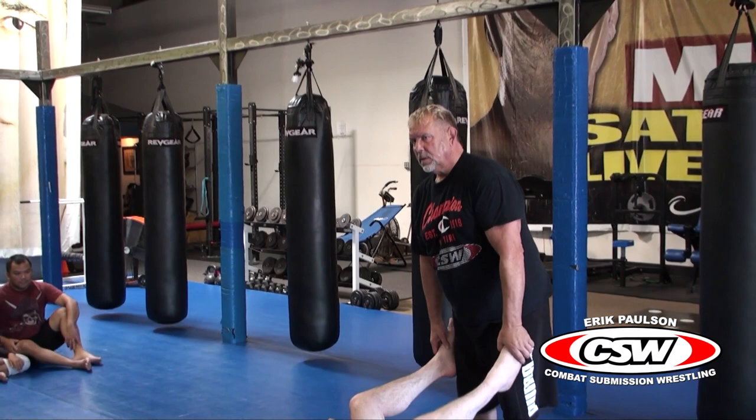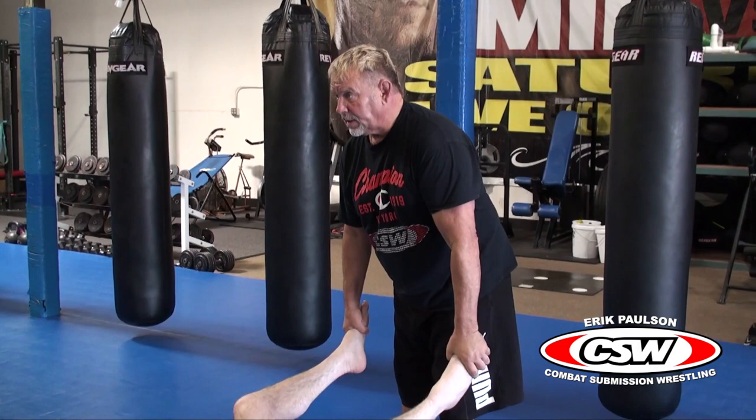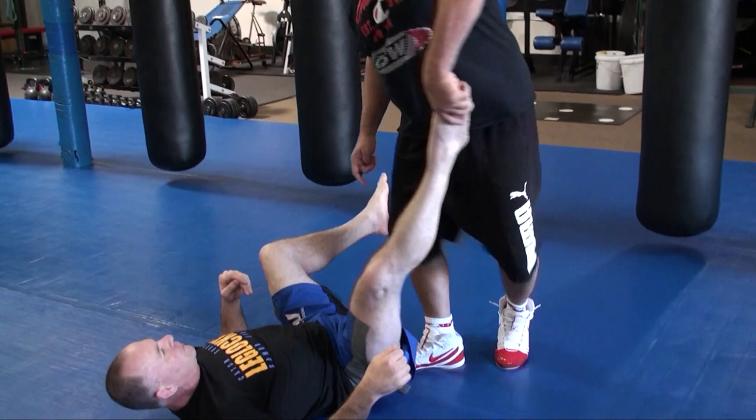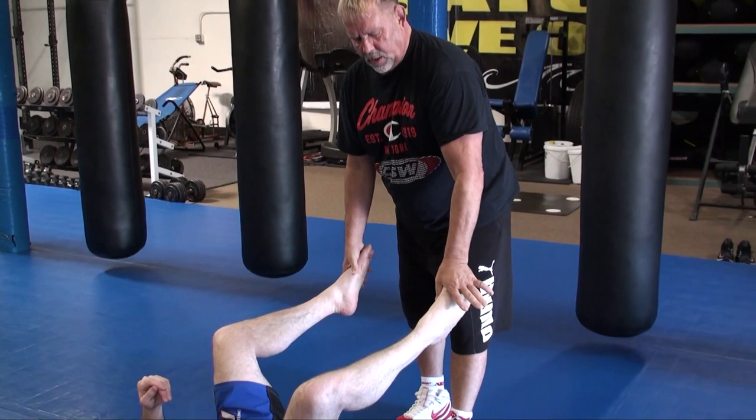Let's look at the toe hold real quick. There are two things: you have a toe hold and you have an inverted toe hold. What I prefer is to grab with my thumbs. That way when he kicks his feet, it's hard for him to kick free and I can attack at will — he doesn't know which leg I'm going to go for. When he tries to kick out, I can also catch it here using a transition with my hand.